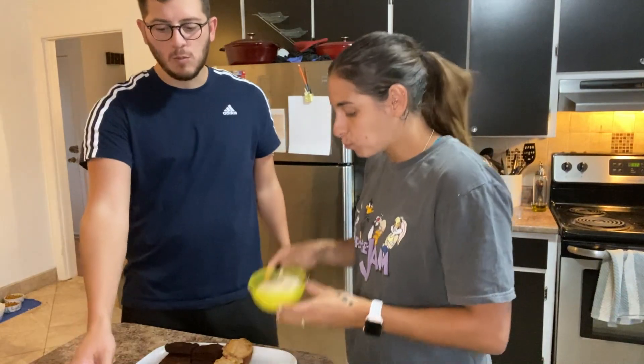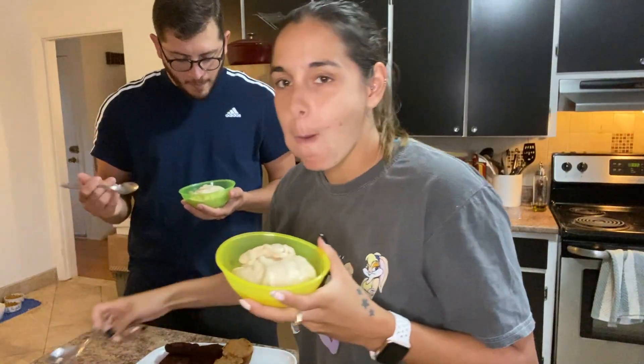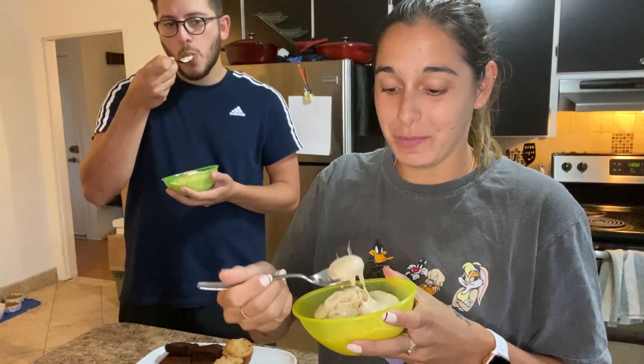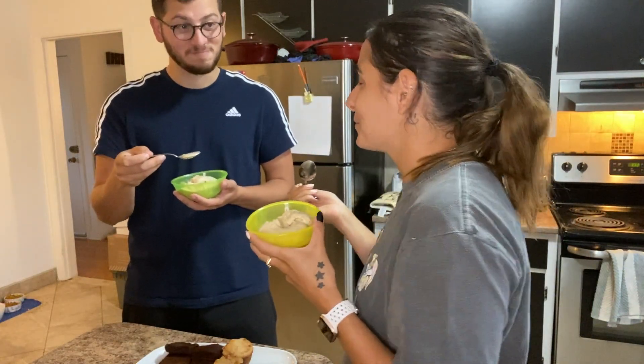Next up is the ice cream. Oh, it's so creamy. I think this is one of my favorite ice creams that I've ever made.